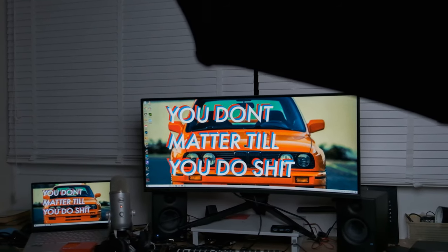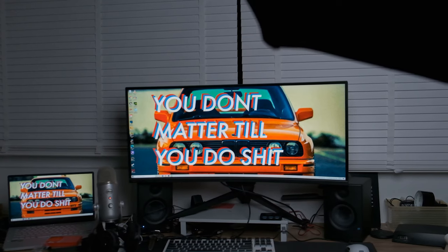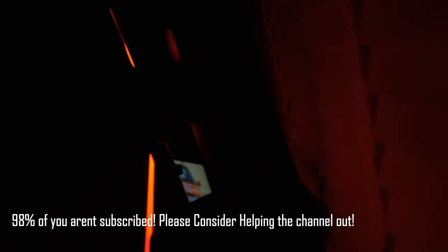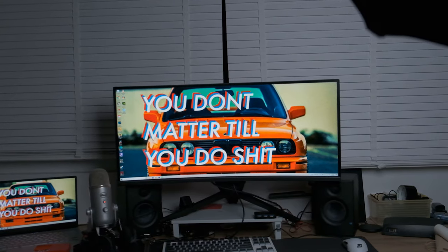Starting with design, this monitor is pretty nice — it's matte black with some flair but reasonably nuanced. The only problem is the red LEDs on the back. If it were RGB you could change the color, but at least you can turn them off. They're on the back anyway so you won't really see them. Another design issue is that the monitor is quite large, so take note before buying.